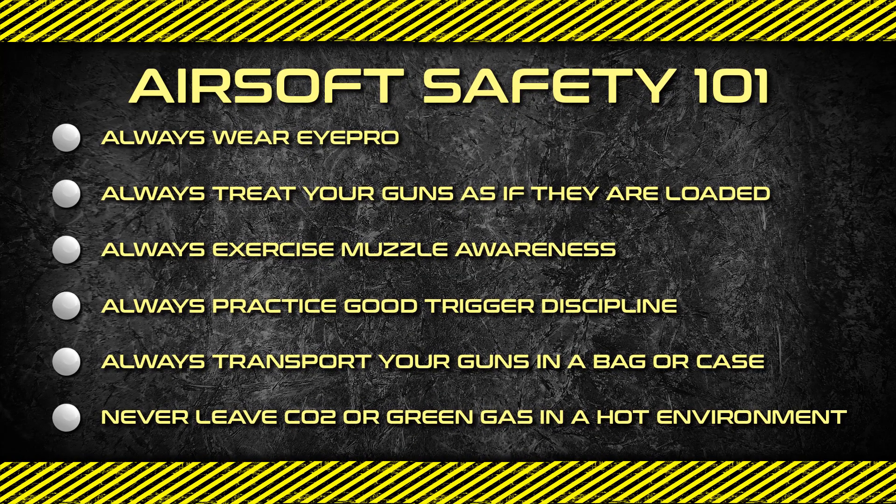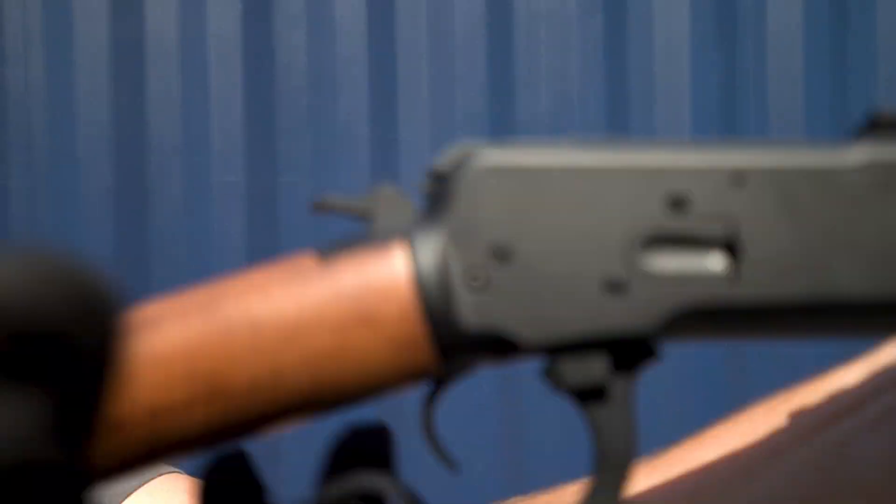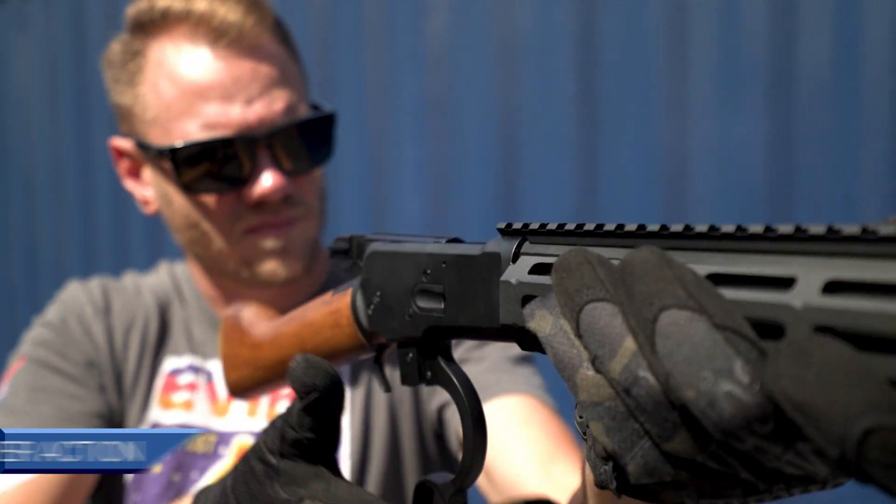Excited about airsoft? Hit the like button and comment to join other airsofters in the conversation. What's up airsofters?